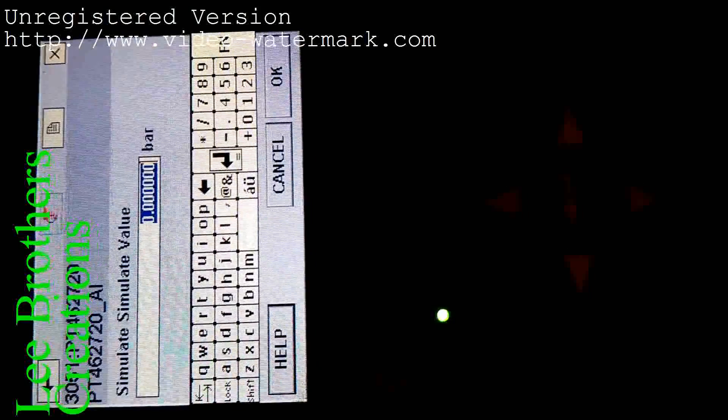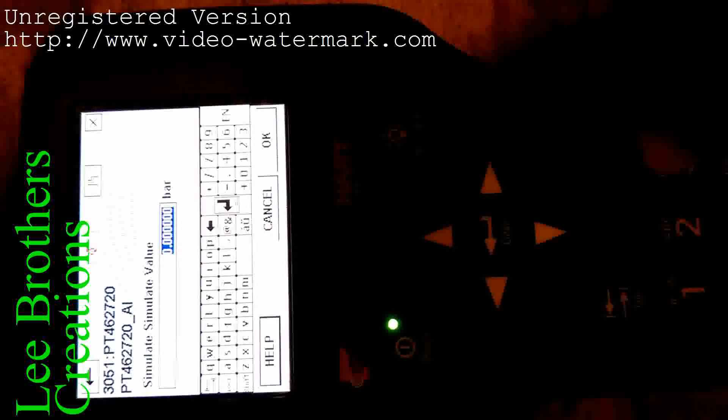We are seeing the same value on this display as well as on the DCS side. Come back and select advanced config. Now I apply 25 percentage for the loop test. The loop test covers 0%, 25%, 50%, 75%, and 100%. I have already applied 0 as 0%; now I apply 25%.